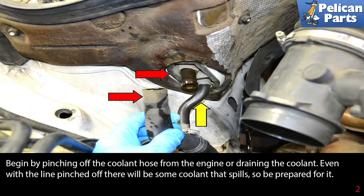Begin by pinching off the coolant hose from the engine or draining the coolant. Even with the line pinched off, there will be some coolant that spills, so be prepared to catch it and dispose of it in accordance with the regulations in your area.